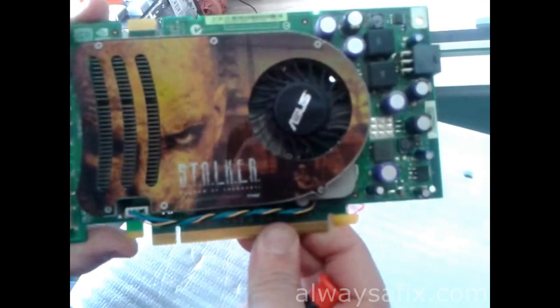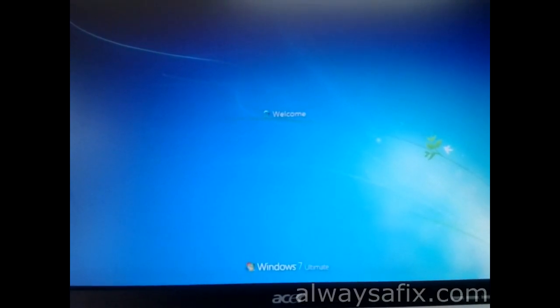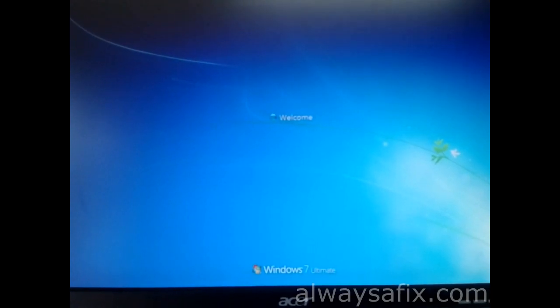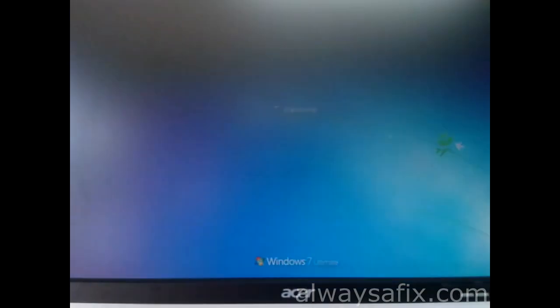We've got the graphics card back in — let's power this on and have a look. Windows has booted up and there are no more lines — everything's clear, so this looks like a fix. I suggest you run some software to check the GPU temperatures, monitor them while gaming, and keep an eye out to avoid similar problems.